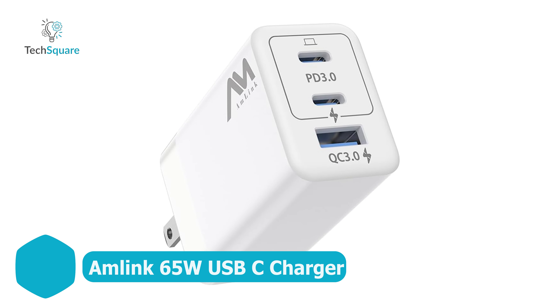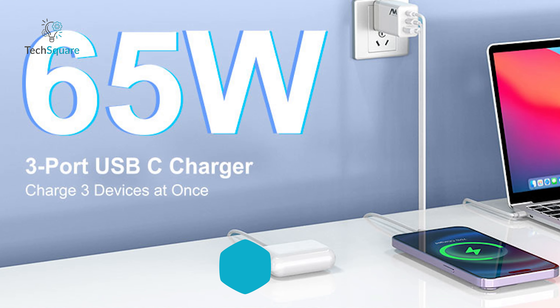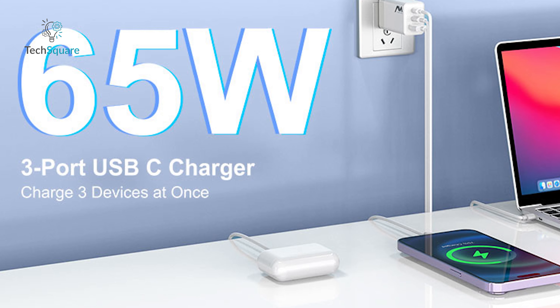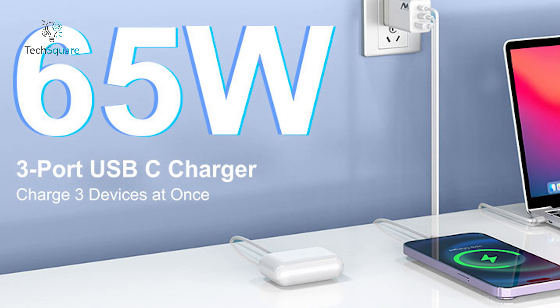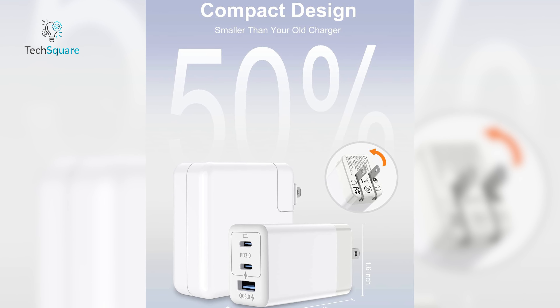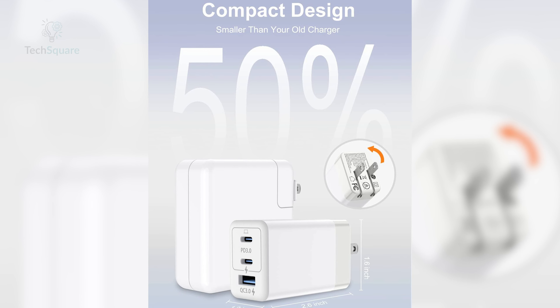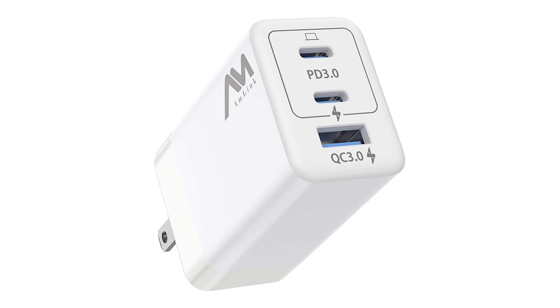Next up, let's talk about the Amlink 65W USB-C charger. This charger is all about speed and efficiency. With a single device output of up to 65W and support for PD 3.0, QC 3.0, and PPS, it ensures lightning-fast charging no matter what device you're using. It features two USB-C ports and one USB-A port, letting you charge your phone, tablet, and laptop simultaneously. The compact design is a major plus — 50% smaller than standard chargers, it's easy to pack for travel. With GAN 3 technology, you get powerful, efficient charging without the bulk. It's versatile, reliable, and perfect for home, office, or on the go. If you want a fast, all-in-one charging solution, the Amlink 65W is definitely worth considering.